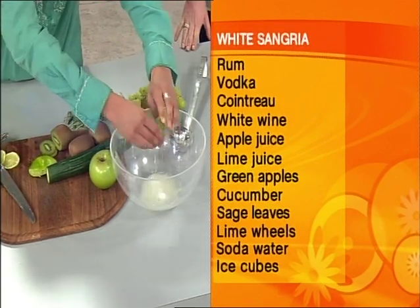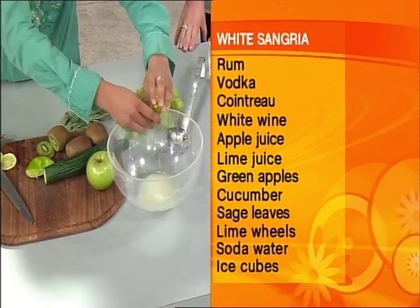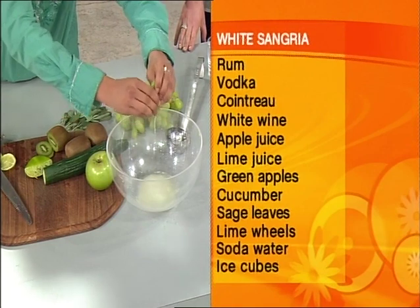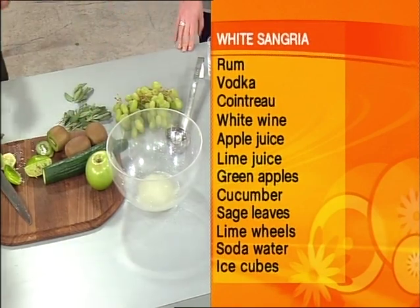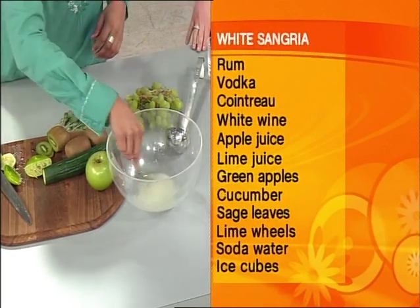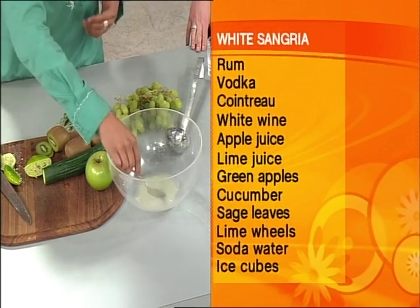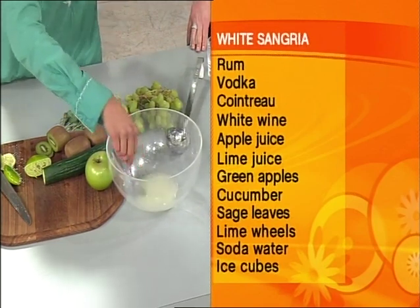When you say a punch, I'm thinking non-alcoholic, but looking at that list of ingredients — rum, vodka, Cointreau, white wine — there is a bit of stuff in there, but it certainly doesn't taste that alcoholic or that strong. Now, is punch the same as sangria? They're almost interchangeable words — the idea of this big communal bowl of alcohol, something that people can serve themselves.